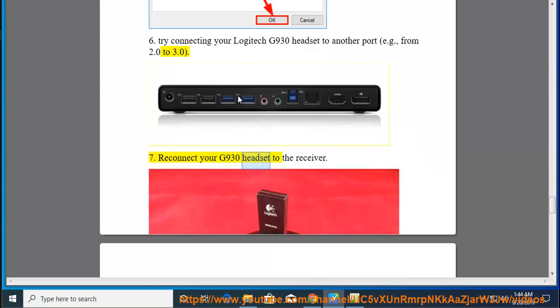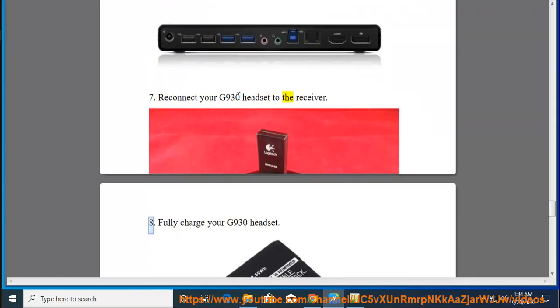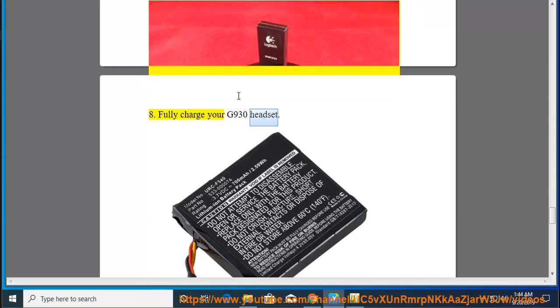7. Reconnect your G930 headset to the receiver. 8. Fully charge your G930 headset.